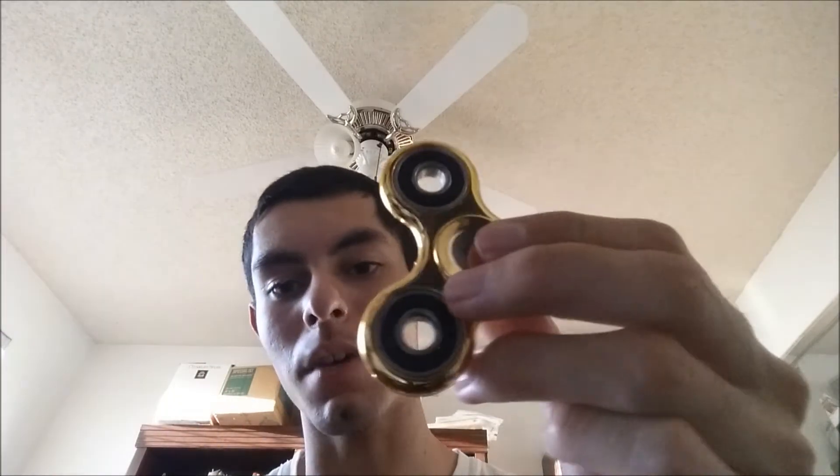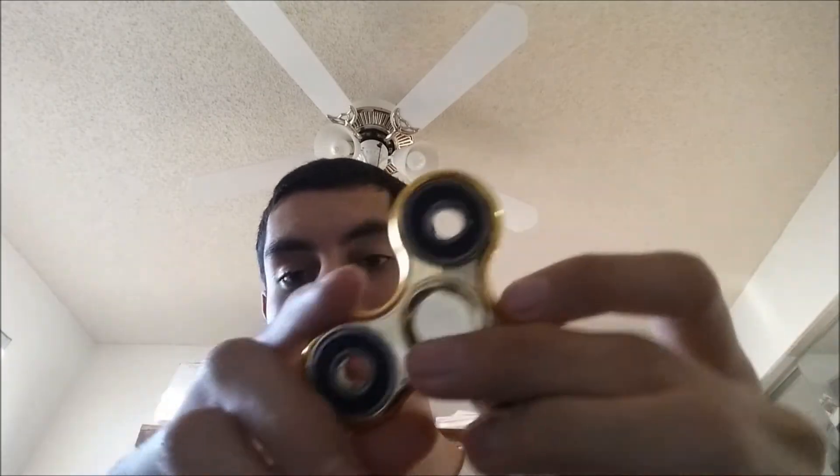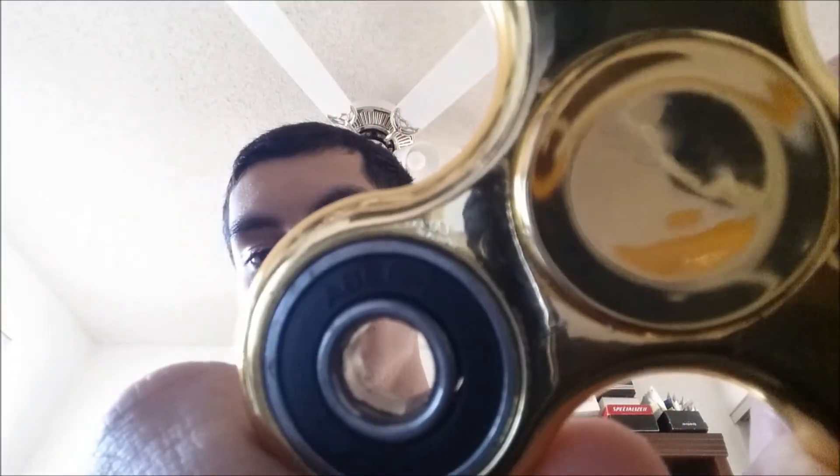It does seem a little bit better. One of the things I really like about this gold spinner is how it reflects light. If you look, you can actually see the camera a little bit in there, and I can also see my face in it too. And it's really cool — one thing I really love is how it reflects light.